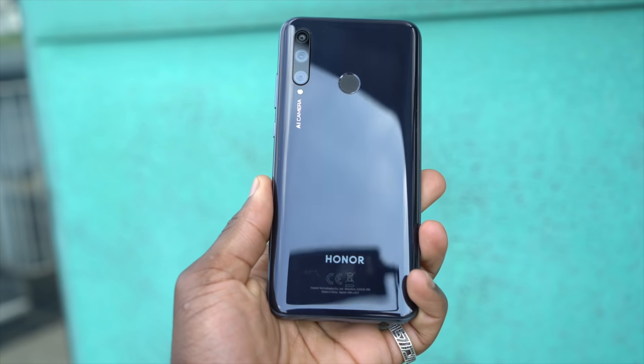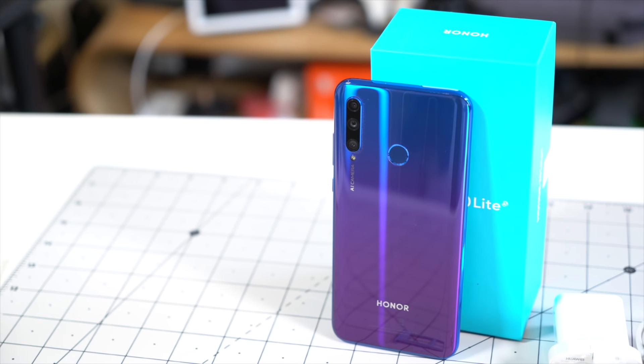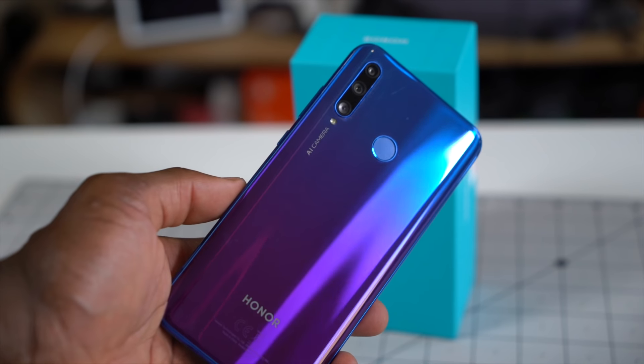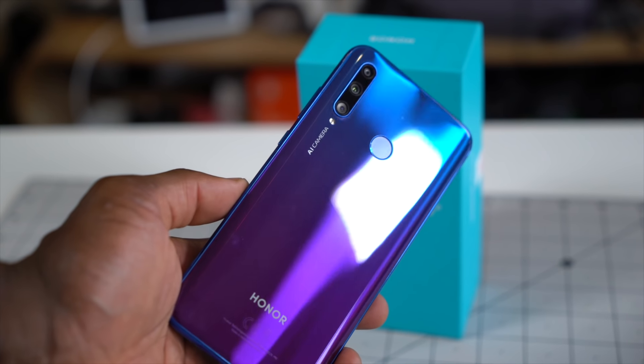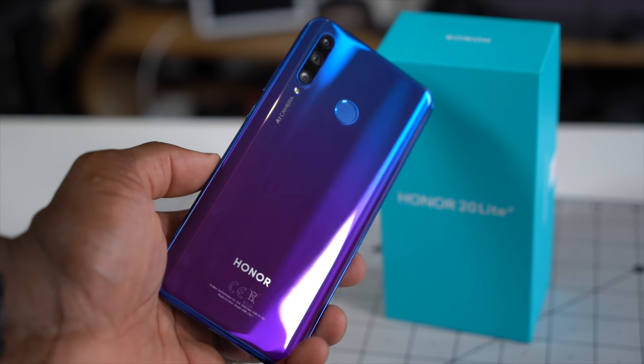The Honor 20 Lite has a plastic back and is available in Midnight Black. This one here is the Phantom Blue, which looks beautiful, especially when shimmered against light. Honor says it's finished in 8 layers of material to give it a premium look.